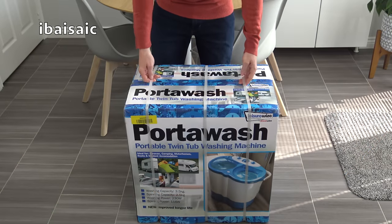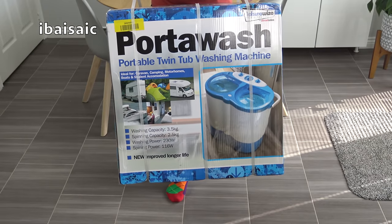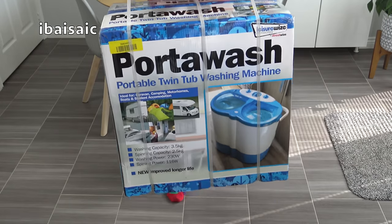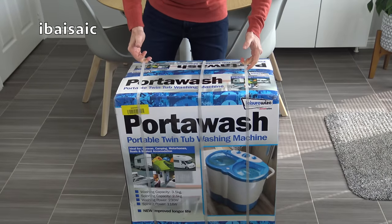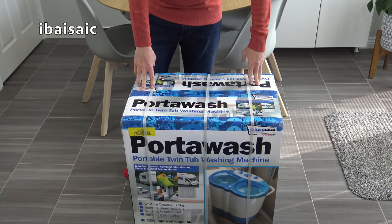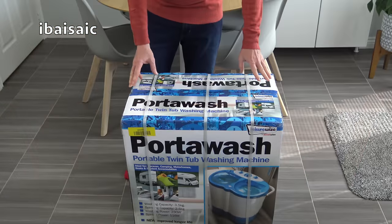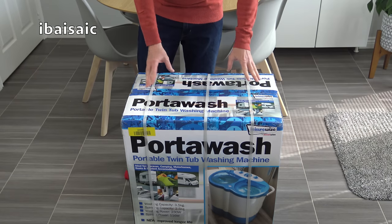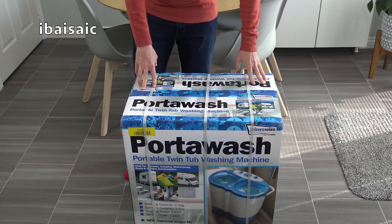Hello everyone. Today I'm going to be unboxing and having a first look at this Portawash Portable Twin Tub Washing Machine. As you can see it's fully boxed and it's very lightweight. I did a couple of demonstrations on a larger Twin Tub Portable Washing Machine — the Good Ideas Twin Tub — but I thought I'd try another one. This is a smaller, even more compact, lighter version that uses a similar principle of twin tubs: one for washing and one for spinning.